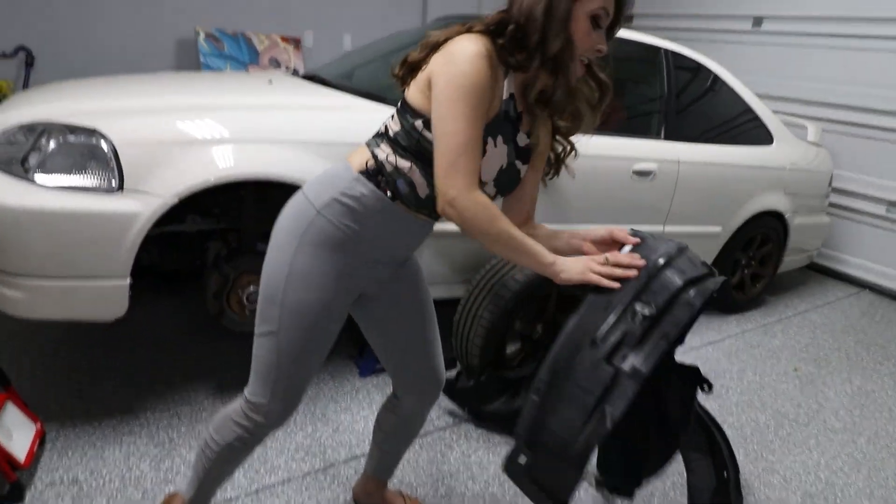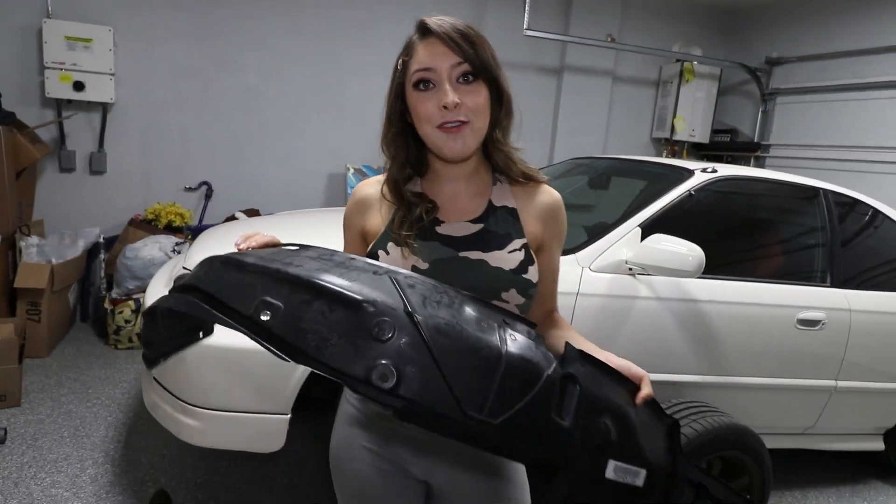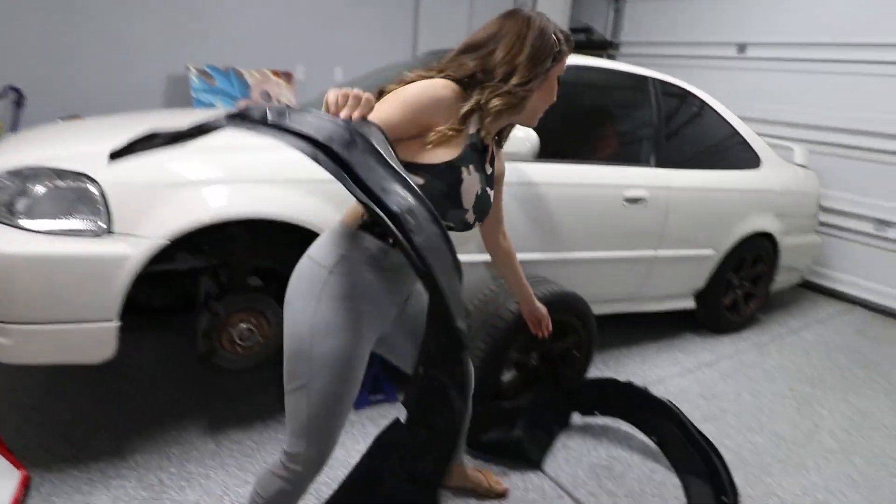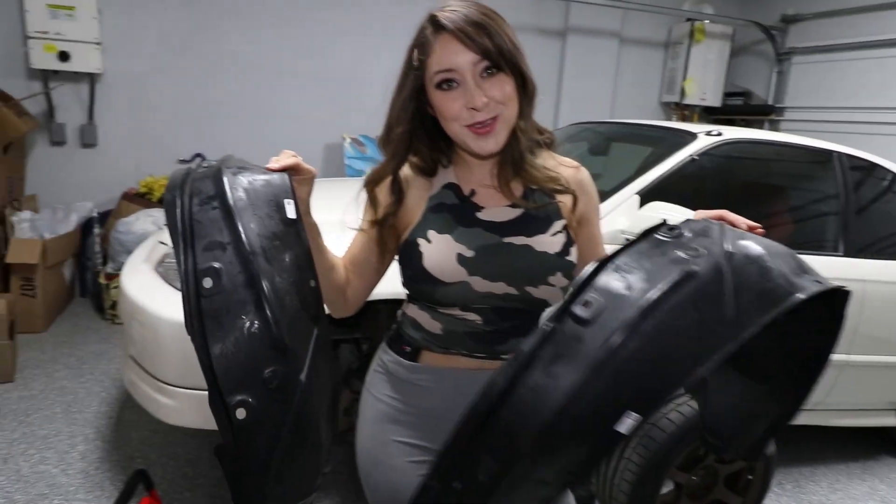I think I hit a pothole at a funky angle. The fender liner came loose and my car pretty much ate half of it. Happy news - I do have a replacement fender liner, and since we're restoring the Civic, I figured might as well just replace both.